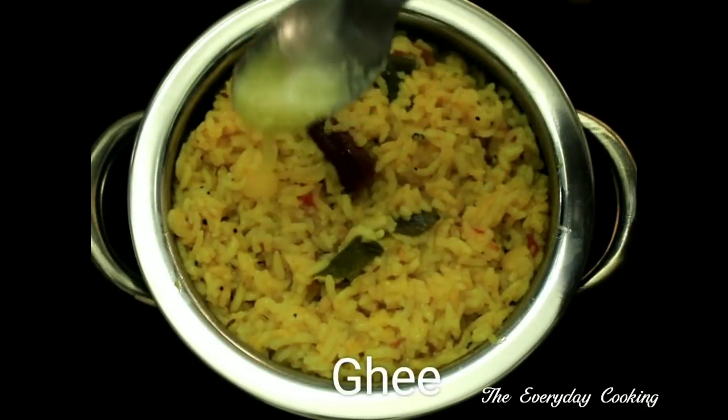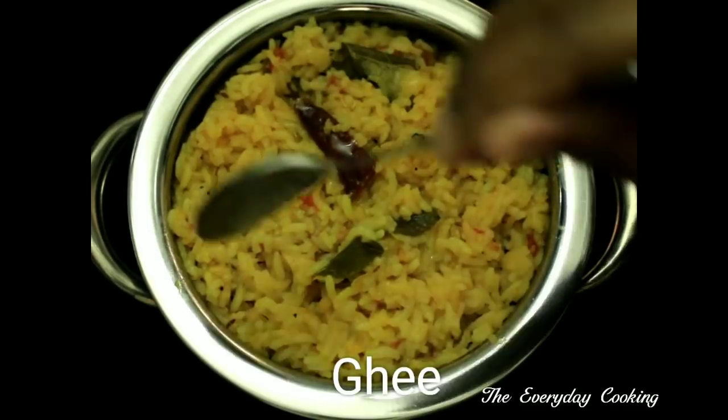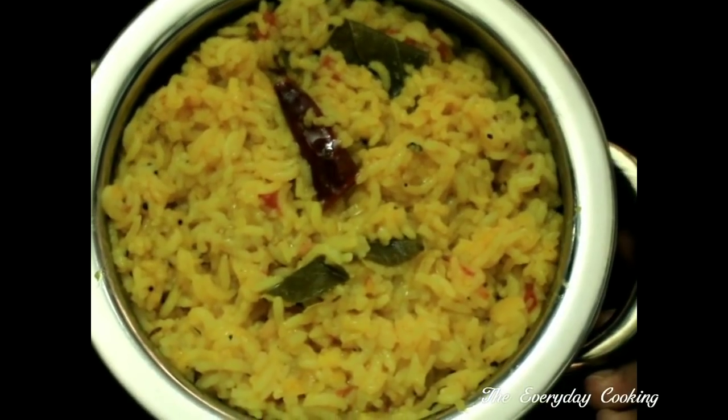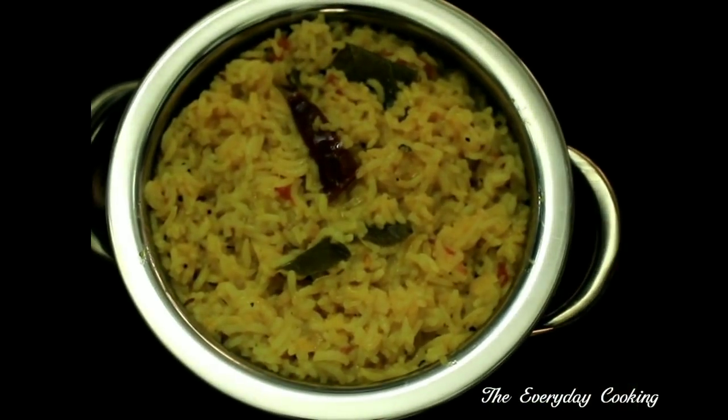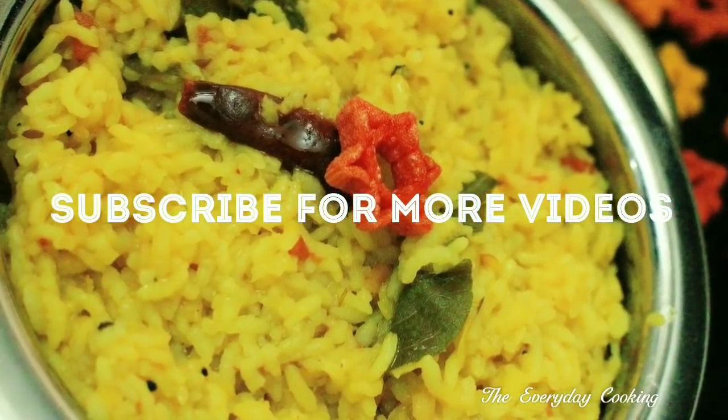Please don't forget to serve with ghee. We'll join you in another interesting recipe — do like, comment, and share our videos. Please don't forget to subscribe to our channel. We'll see you next time.